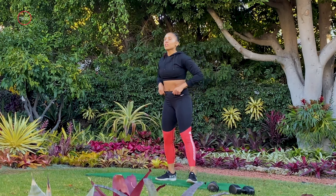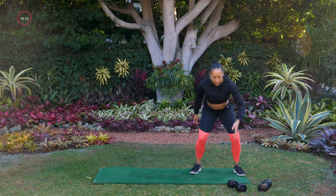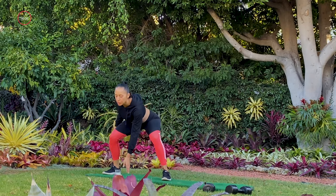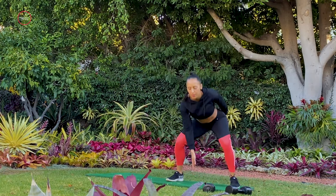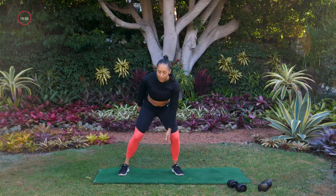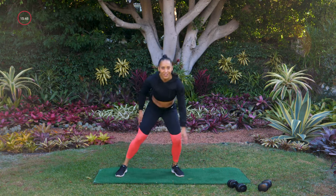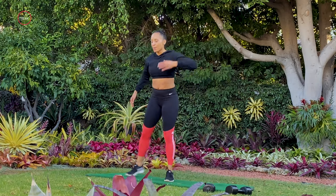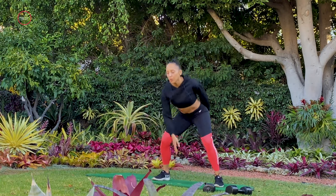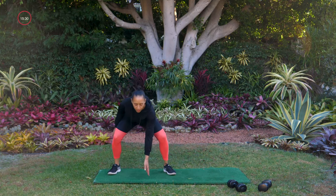Drop those dumbbells — going into our cardio move. We're going to shuffle and touch. Going one, two, touchdown. You can do one or two shuffles. If this little hop is too much for you, then you can just step it out and reach for the floor. If reaching for the floor is not happening, then you just reach down. There are different levels you can do — I want you to feel great about the movement that you are getting today, but push yourself. If you can do a little more, give me a little more. Three, two, one. Excellent.